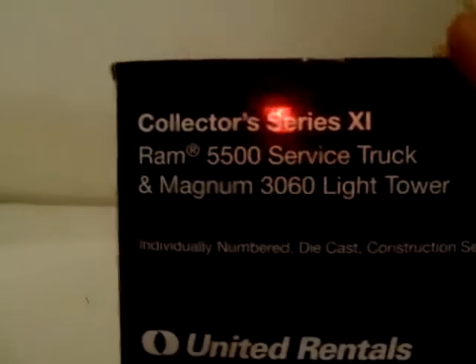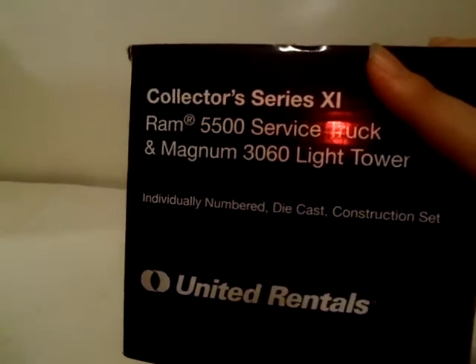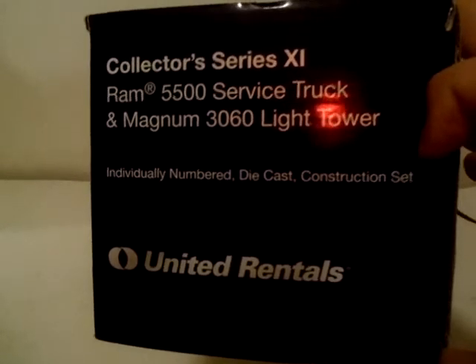This is a collector series number 11 Ram 5500 service truck and Magnum 360 light tower, individually numbered die-cast. There's a little warning down here: movable components have limitations, so don't overextend or force movement. Look at the bottom for any instructions, but I don't see any.